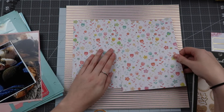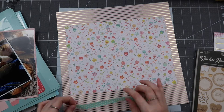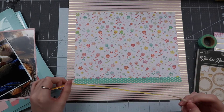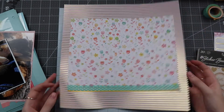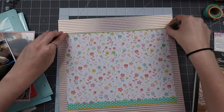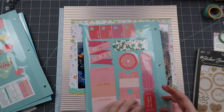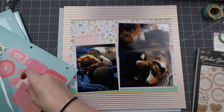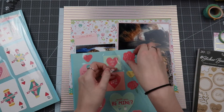I decided to take two of the same pattern of the 6x8 Lucky Us paper pad and kind of combine those into one larger piece, and I'm going to frame that with a polka dot washi tape on the bottom followed by a yellow washi tape. These really match the floral colors in the background piece and it's just so fun and cute. Maybe if I'd go back and change this I would mat the entire floral piece on some sort of cardstock just to give it a differentiator, but it really doesn't read the same on camera as it does in person, so the layout does look a bit different in person — you might see that in the close-ups as well.